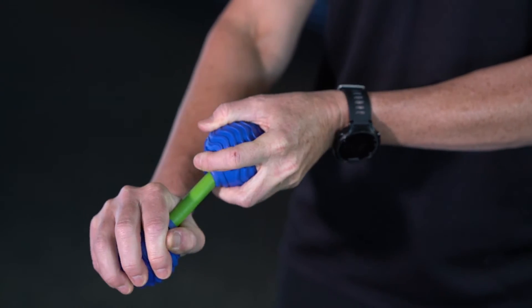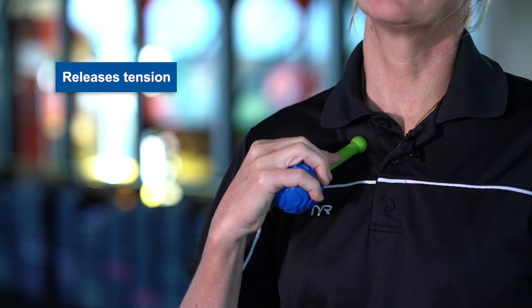You can actually pull it apart, and you end up with a nice little end that you can use on the sternoclavicular joint. There are literally a thousand ways we can use these massage balls, but I'm going to take some time and show you a few.